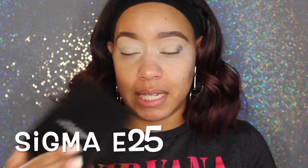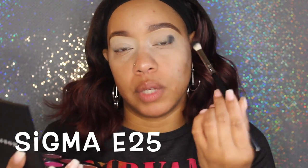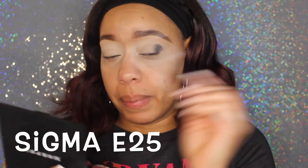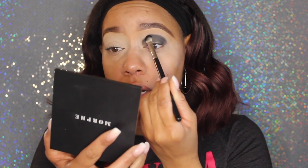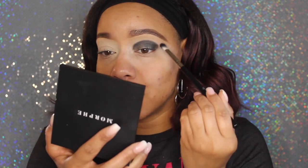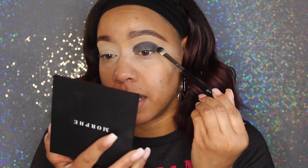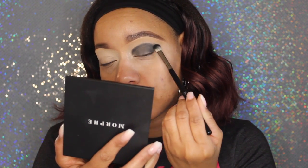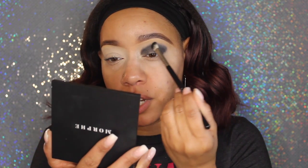Because this brush is more dense, that means I can pack on color. The more dense the brush, the more payoff you get with packing on. If it has longer hairs, that also means it can be used to blend things out. We're applying Spooky and going all the way into the inner corner. The beauty of this brush is that it has longer hairs, so I can blend out. Once I have little to no product on the brush, I'm going to turn the brush to the side and use really light strokes to begin blending it up.